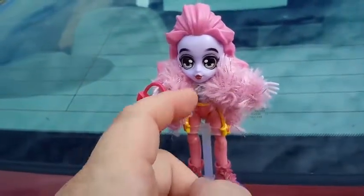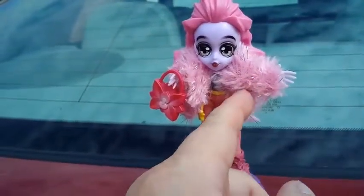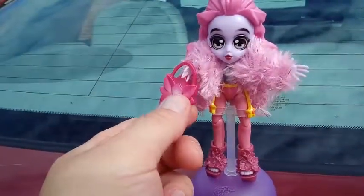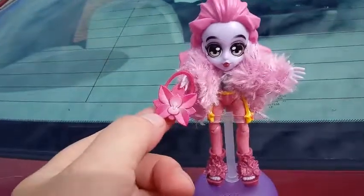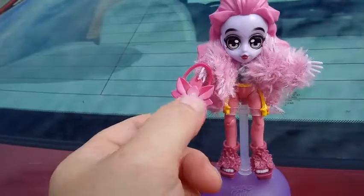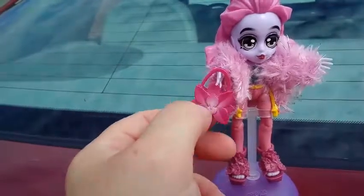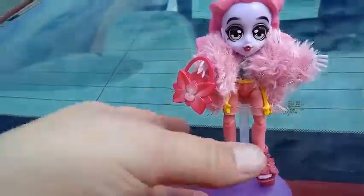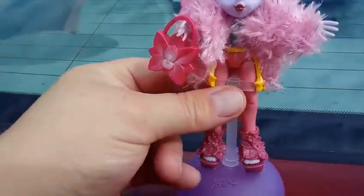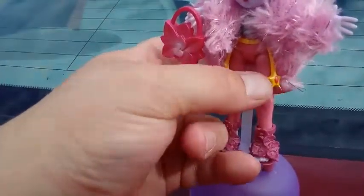I did find that the hands do pop out if you need to get this jacket on — it was easier to take the hands off and pop them back in. We've got this cool flower purse. It's a darker pink than the jacket — more of a magenta pink — and it's airbrushed or something in the middle with white on both sides. Not a functional purse, but still pretty cool. We have our yellow shooting star belt on there — it goes around her waist and has a star on each side with a little orange center.